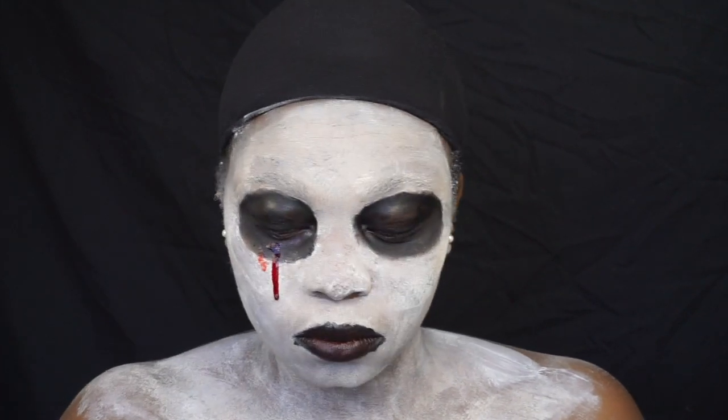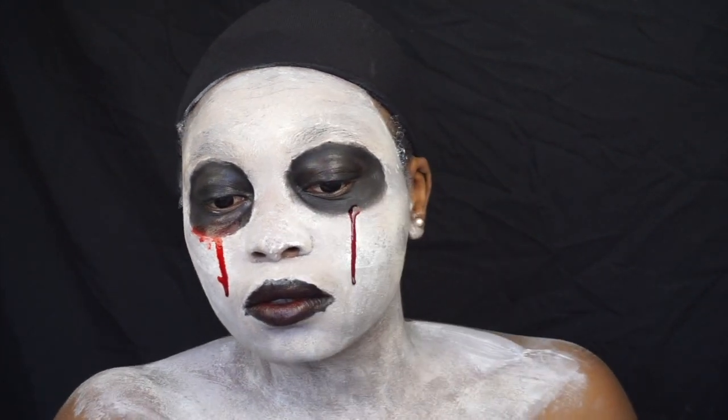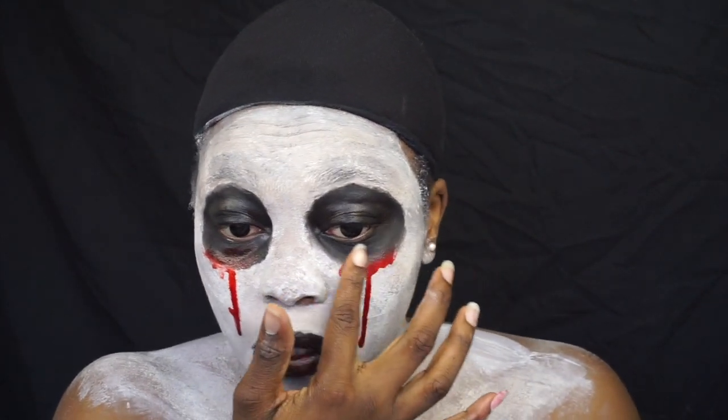I'm going in with some fake blood. I also got the fake blood from Dollarama — about the same price. I just literally splashed it on. The mouth is quite small, so I went straight from the bottom. I think some of it went into my mouth.